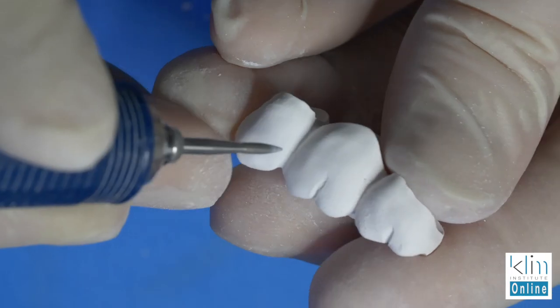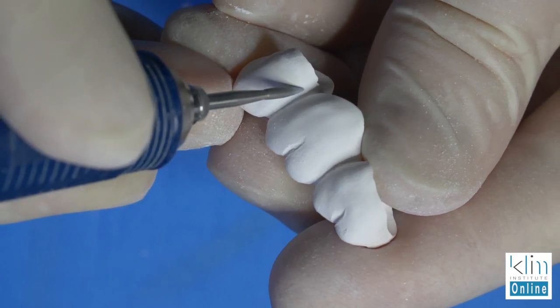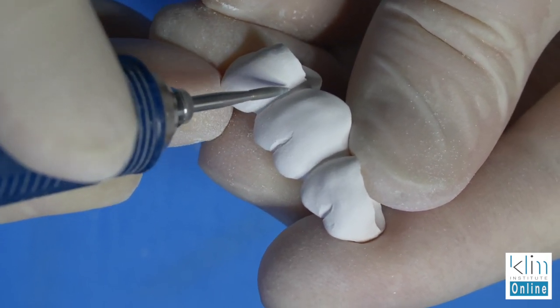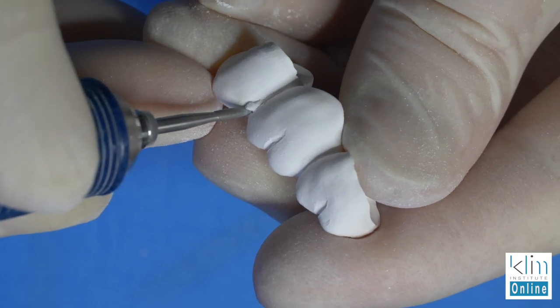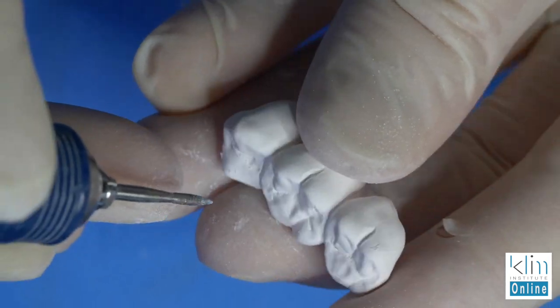This video is in a series about finishing a Zircad Multi Zirconia Bridge. The application here will work for any zirconia you use — it can be the 3M, it can be Katana, the Zircad LT, MT, and other zirconia. The finishing process in the green state is what we do when that restoration comes out of the milling unit.